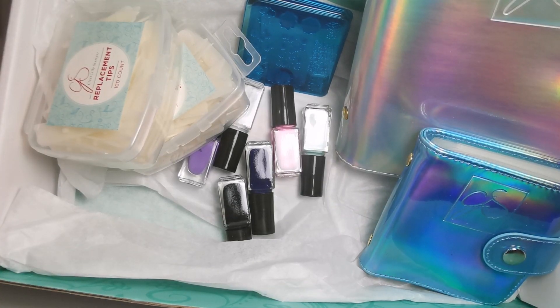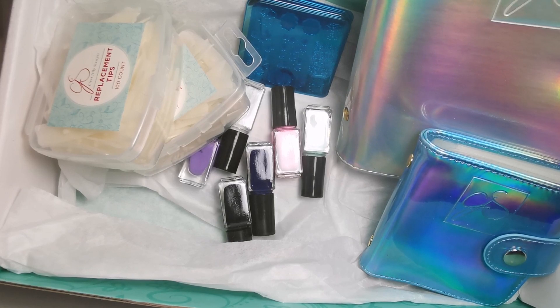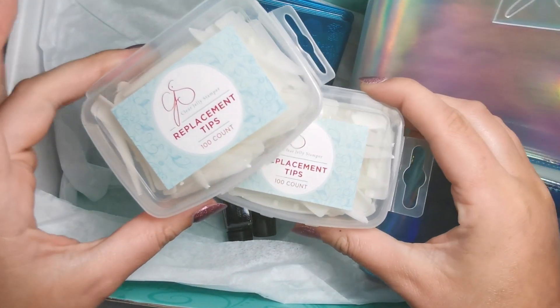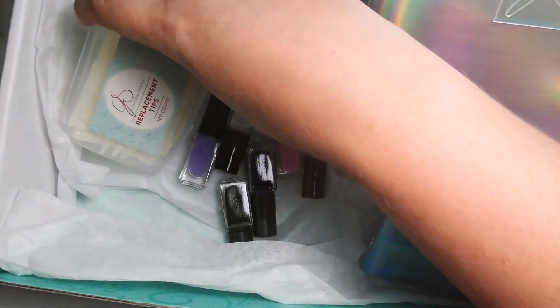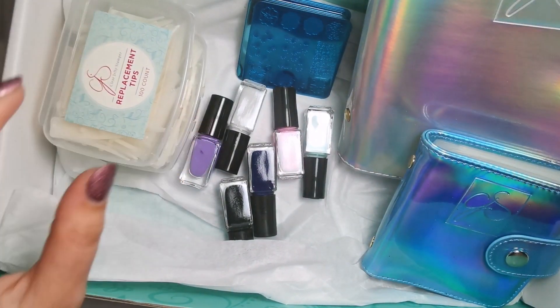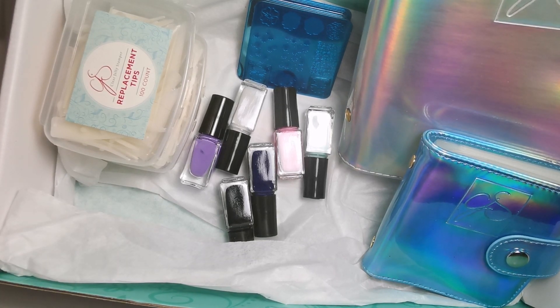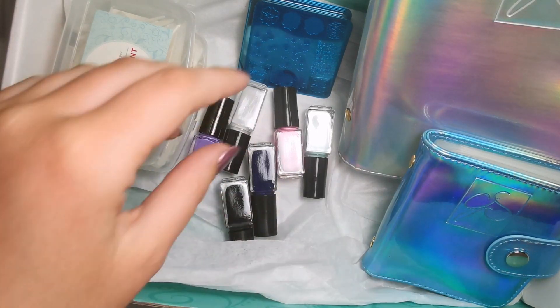Hi everyone, welcome back to another video. I'm here again with another haul video, but this time it's from Clear Jelly Stamper. I didn't get lots, but the things I did get were quite exciting, so I just fancied sharing it with you. And then the end of this video is going to be a really quick 'organize with me' kind of video where I'm basically just going to put everything in these.